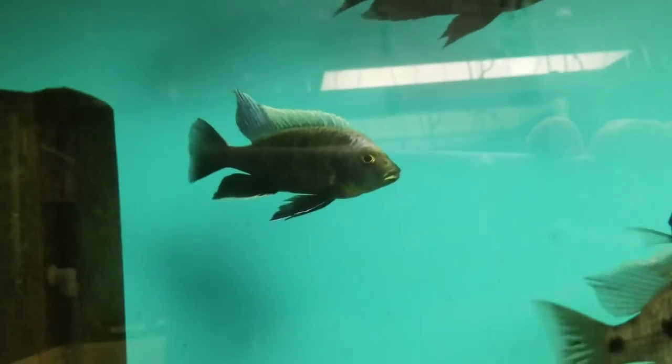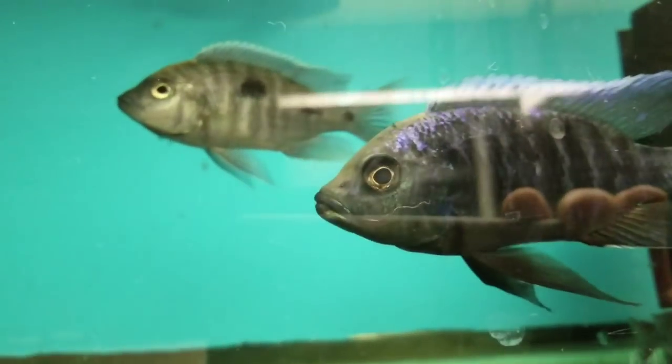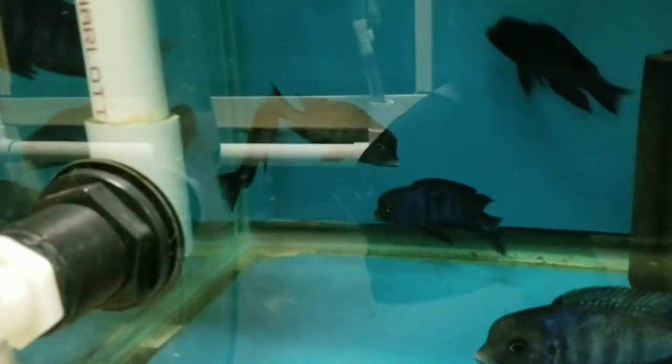Up here, 6-inch Hansbaeschi red shoulders — these guys are really stunning, great finish, beautiful coloration. Up here the always beautiful blazing ivory head Melotos. Up here are 4-inch Compressiceps — Malawi eye biters — with a nice male showing some color. Down here, the Uchilis, Malawi thick lips.